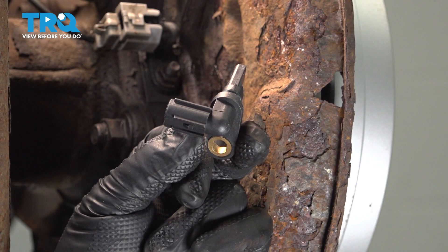In this video, we're going to show you how to replace the ABS Speed Sensor on your Toyota Tundra, located behind the rear wheels.